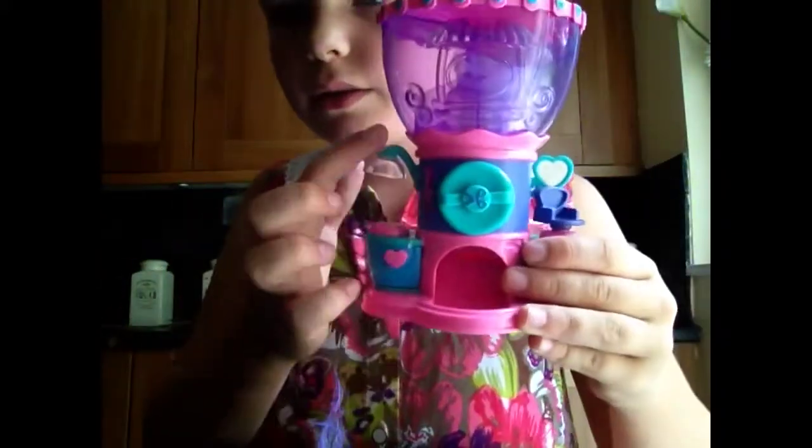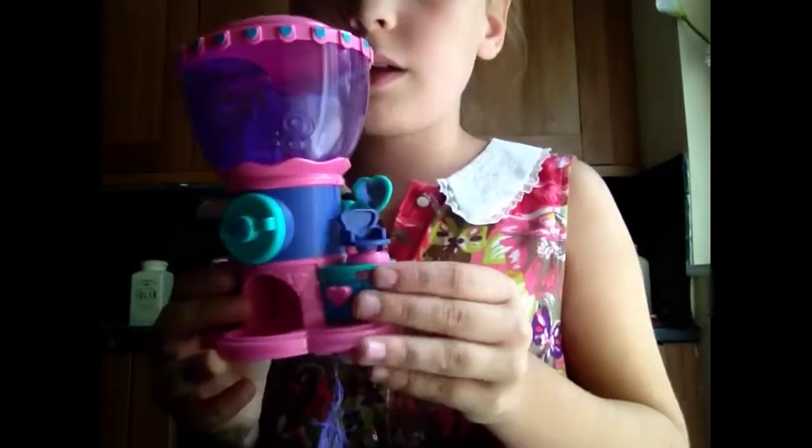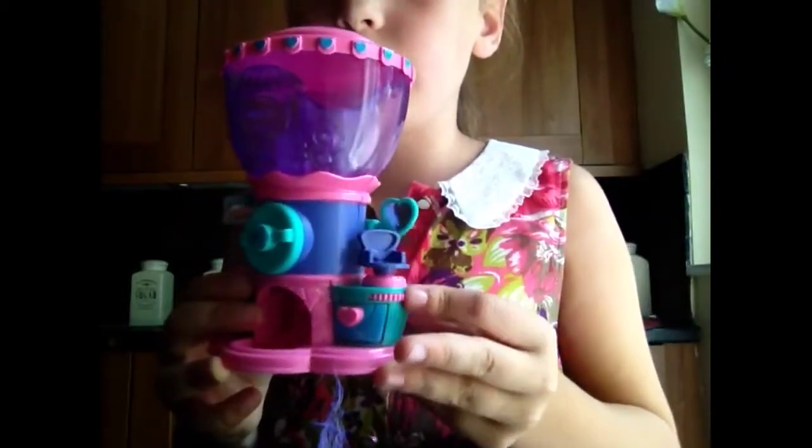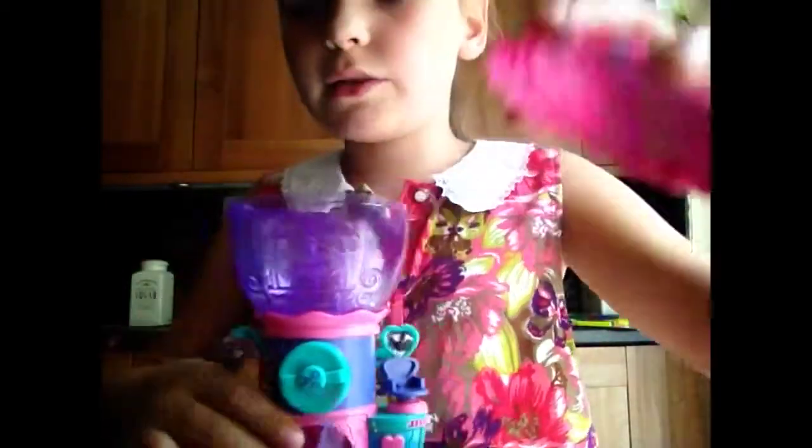So if you can see, there's a little slot where your hair goes in there, and there's a little seat and you turn it around. Okay, so what do you do? You take the top off.